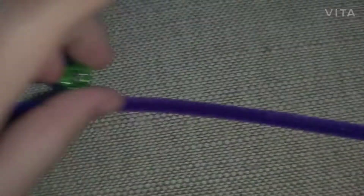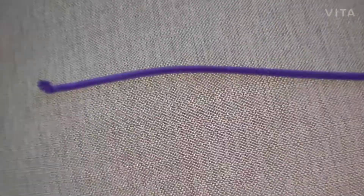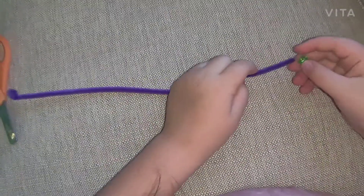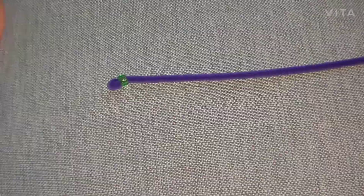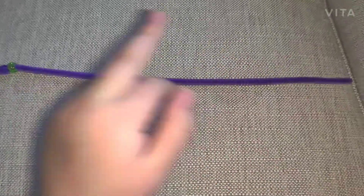Now you're just going to put the beads on, like this. That's how you do it. Now we're going to put lots of beads on it. But when you want to stop, cut it, and then just tie the side. I'll show you.